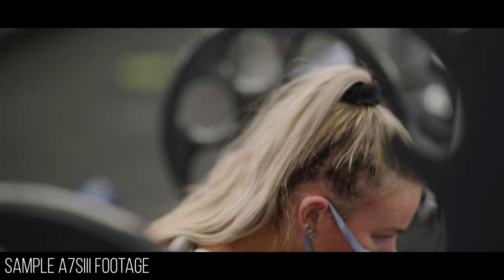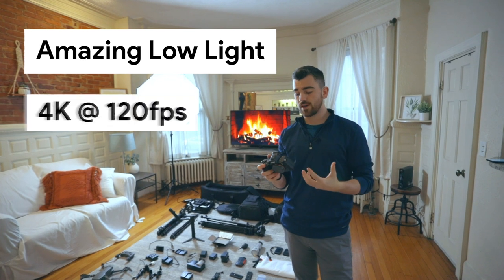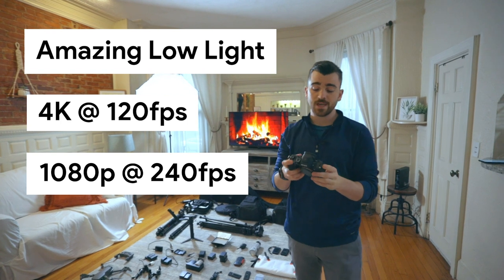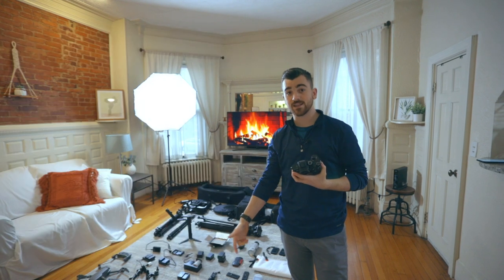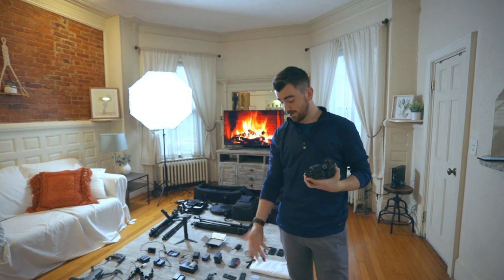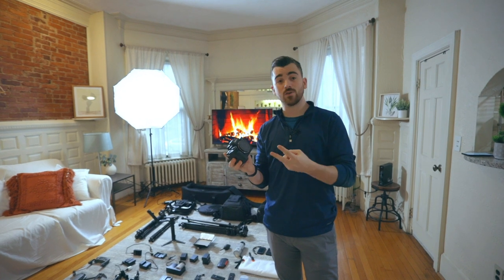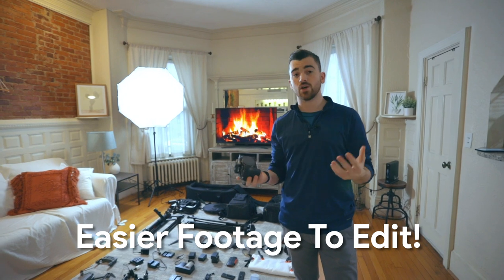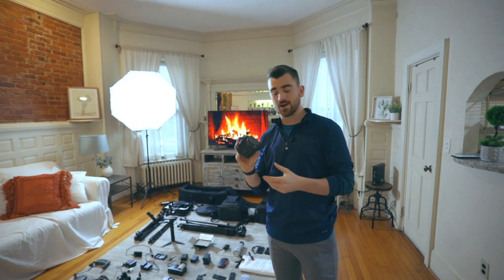The Sony A7S III is probably going to be my A camera moving forward. It's just a little bit better than the R5 in certain scenarios. It has amazing low light, all the 4K footage looks great, it shoots 4K 120 and 1080p 240. The file sizes are about one-fourth the size of files from the R5, and even smaller compared to the 1DX Mark II. It also has better low light and is much easier to edit with because the footage is in a codec that's slightly easier to edit — less proxies, less transcoding. Overall, this is my A camera.